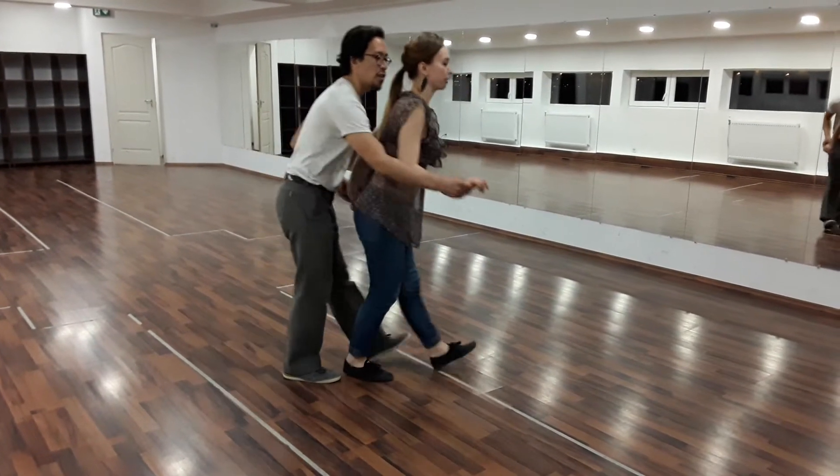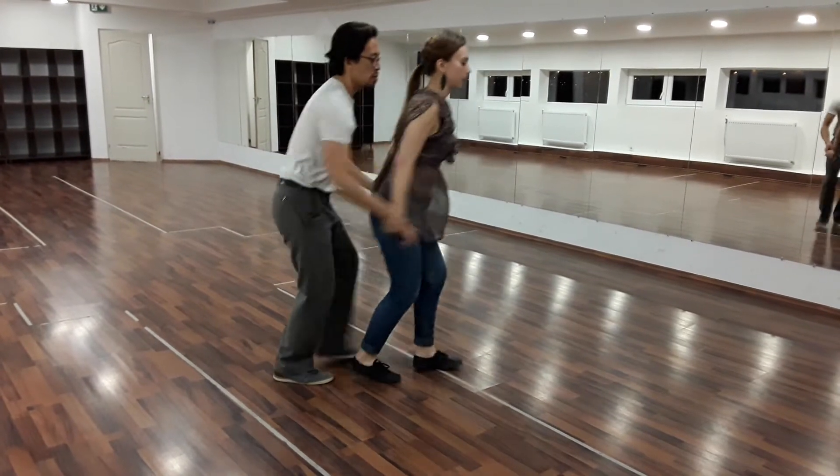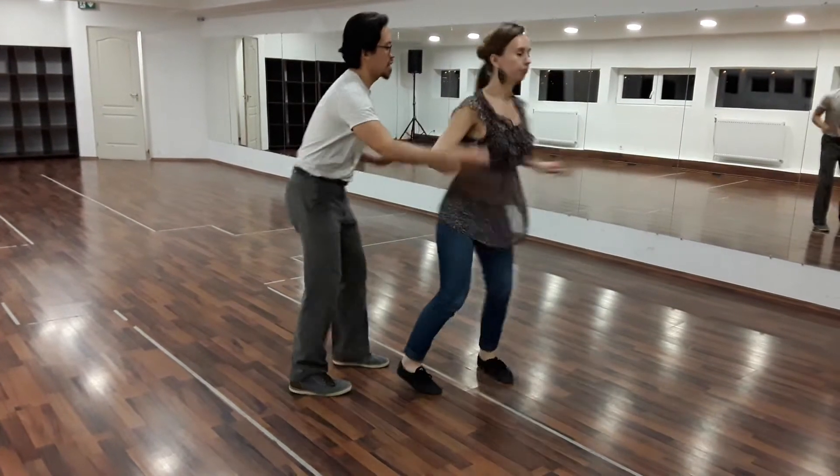So we go left, right, left, right. And then we added a move on top, which looks like this. We go rock step, kick, kick and kick.